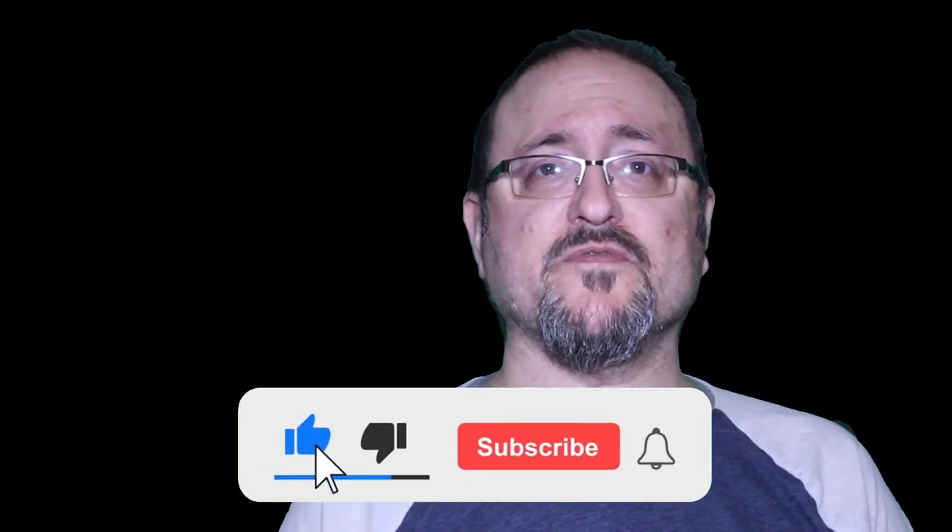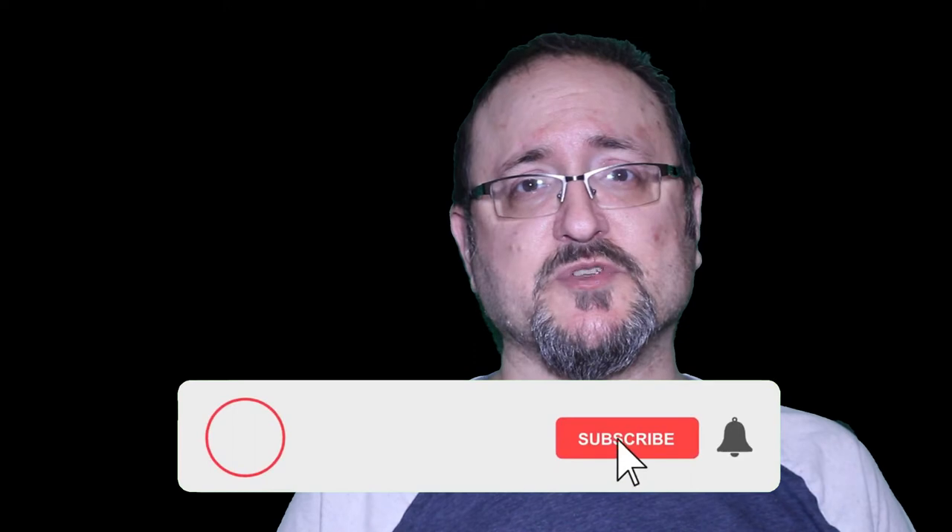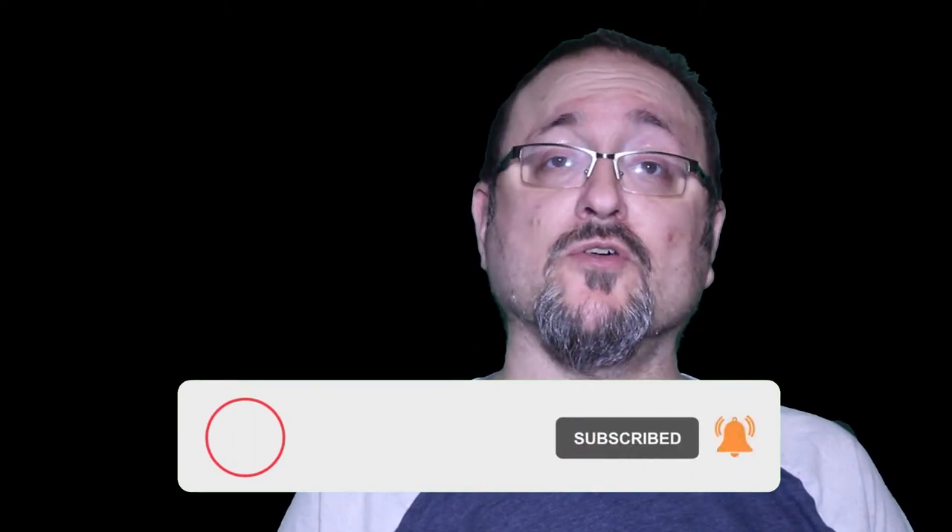That's my review of the Zenit TTL 35mm SLR — a very quirky, unusual, and probably the heaviest camera in my collection. If you're into old, obscure Russian cameras, try to find this one. If you come across it at a good price I'd definitely say give it a try — it's a lot of fun to shoot with, just be careful advancing the film at the end of the roll. Thanks for watching, please subscribe to the channel — I post new tech reviews every week.